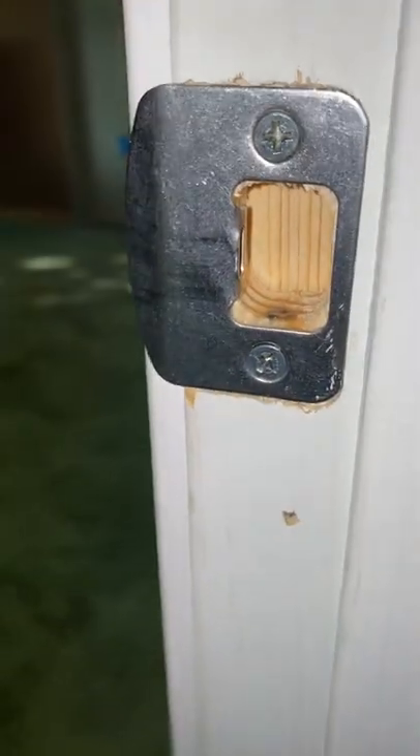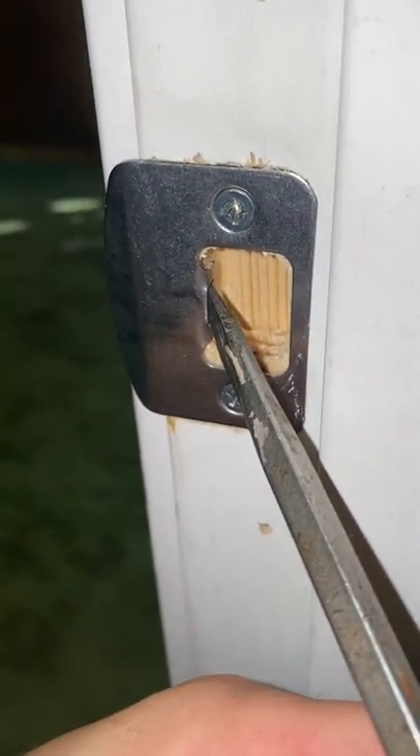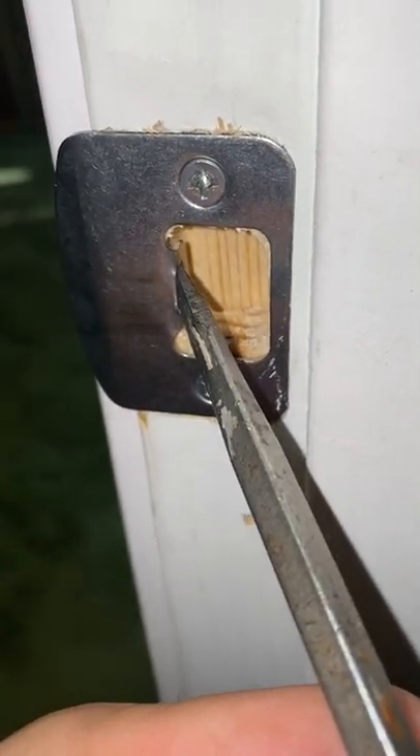The good thing is it's a really easy fix. Right here, you have your strike plate. There's a slot right here that you put a screwdriver in — just pry this out a little bit.